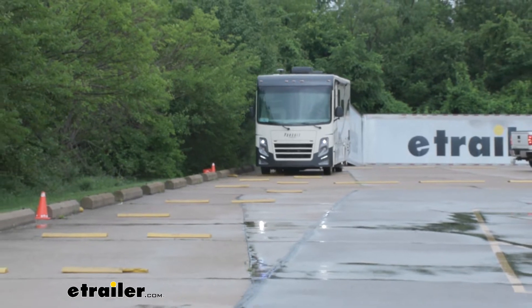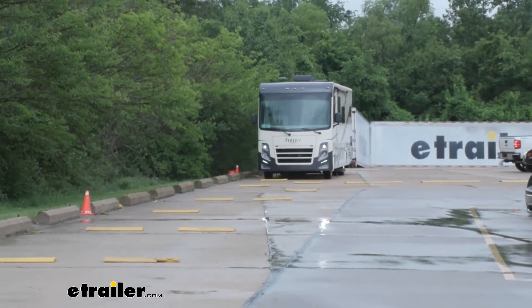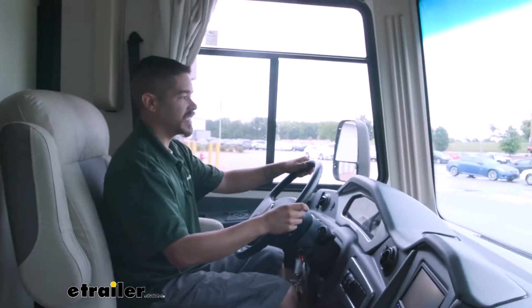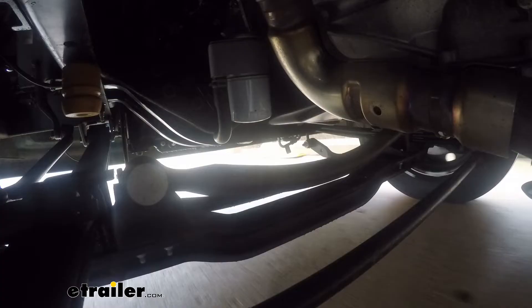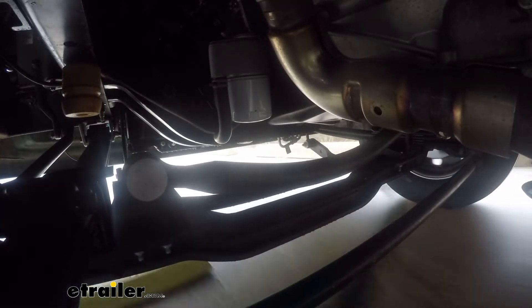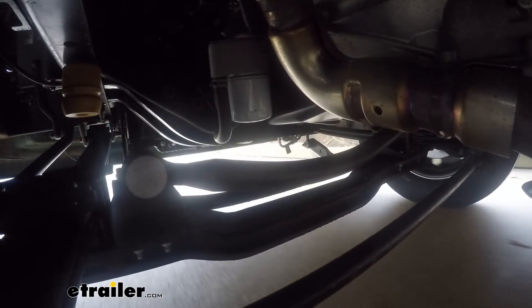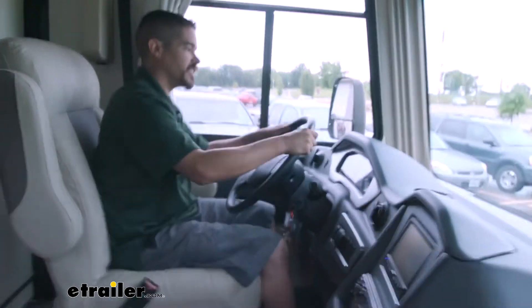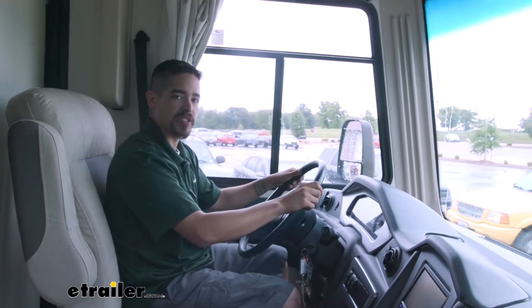You can definitely feel and see that swaying going on. I'm only going about five miles an hour — it's not like I'm speeding through these — but it's got a lot of a mushy feeling. And even after the bumps are over, we kind of continue to rock a little bit. Not to mention the steering wheel is kind of having to grab it, get it back to center, make sure I'm going straight.